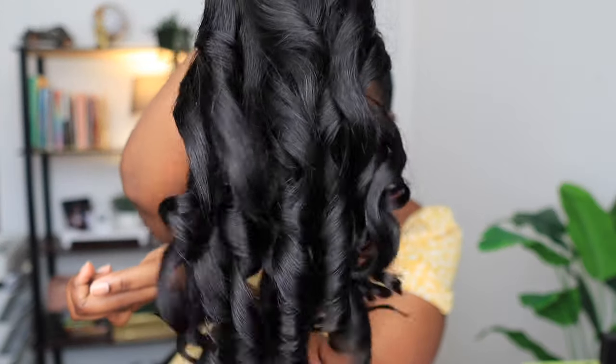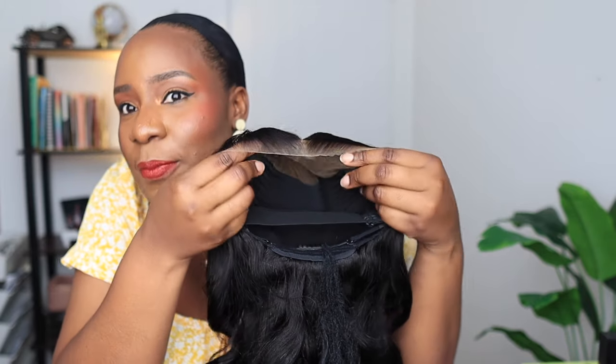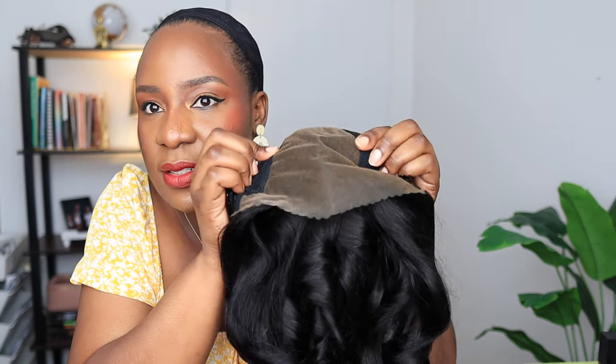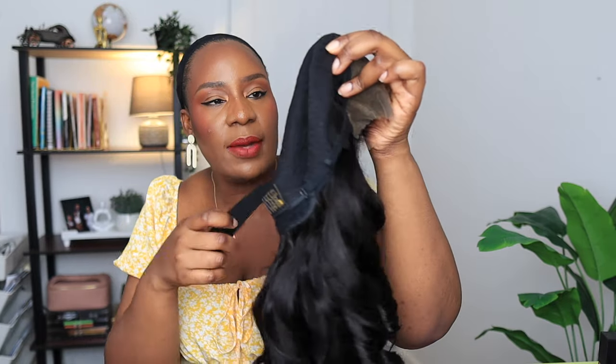This is real quality. And just look at this hairline — it has been bleached, plucked, styled, and cut. It is a seven by five lace. The knots have been bleached well. It also comes with an extra elastic band, comb, and adjustable straps.